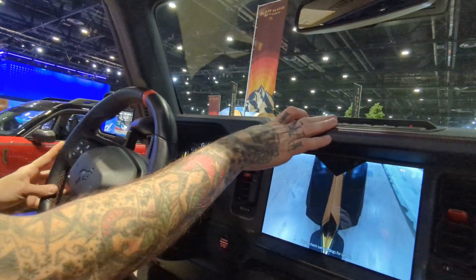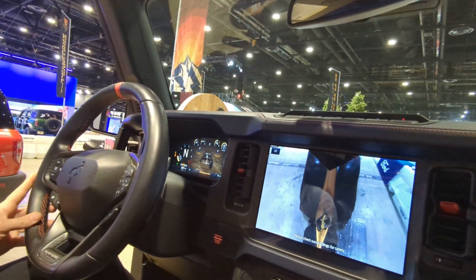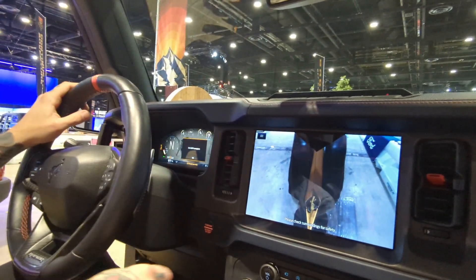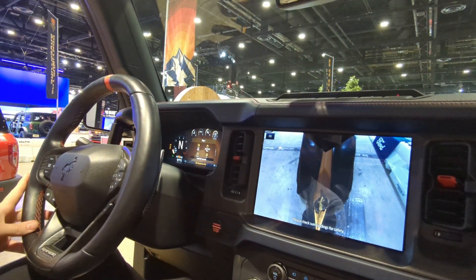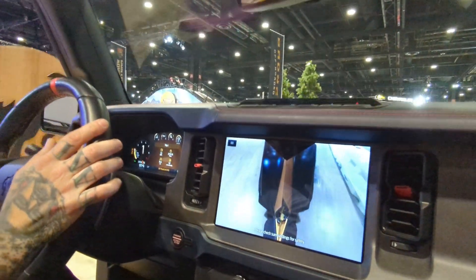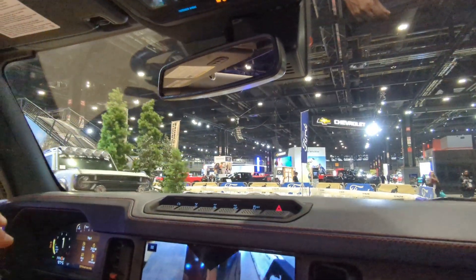We can turn all that back off and go back to that regular drive mode. We're going to get ready for this next obstacle — we're going to drive up and over this mountain. So I'm going to put us back in drive and approach this mountain here. It is very steep — it's about 39 degrees of angle, and it definitely feels like it.